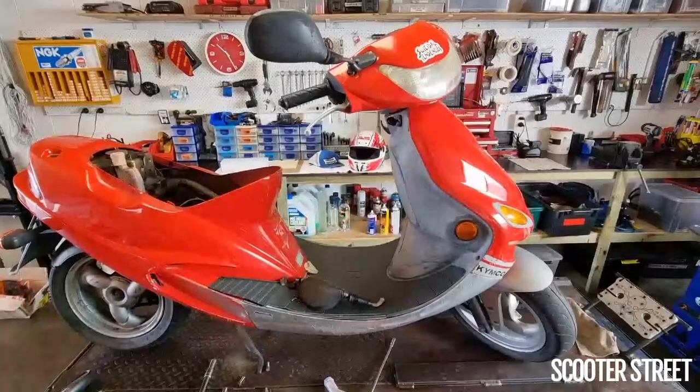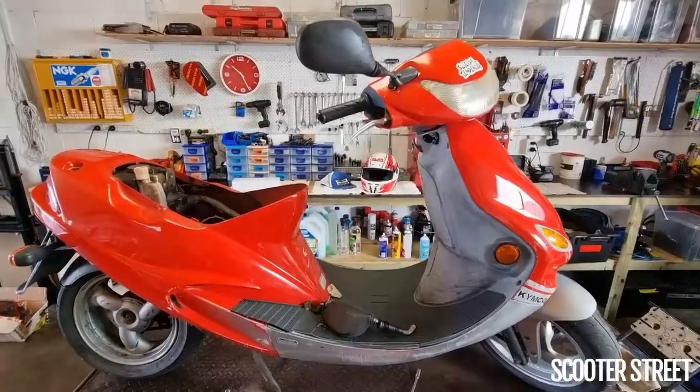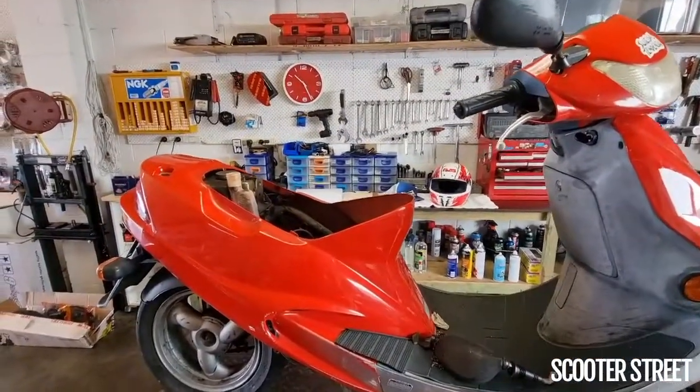Hey guys, Scooter Street here. I have a really good example of a common issue that these bikes have. So this is a Kimco Vibe, also called a ZX Fever overseas.